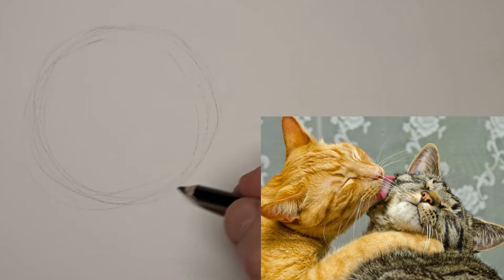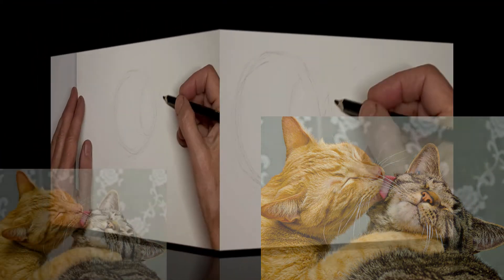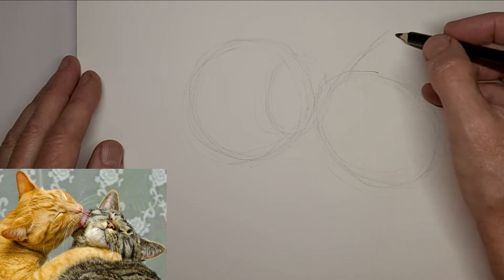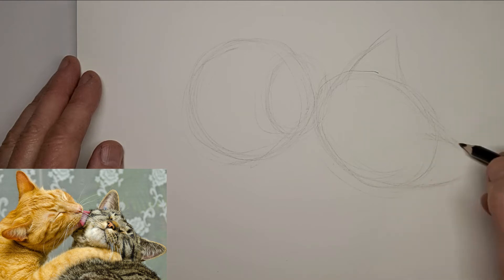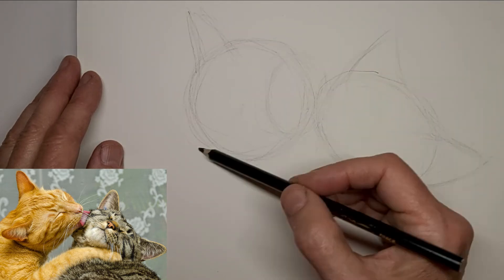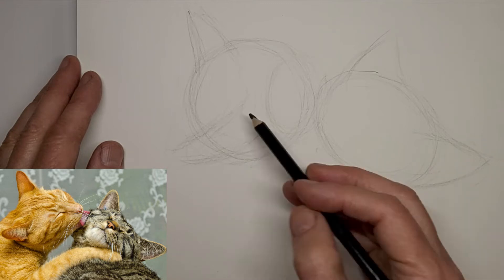So let's start with the head here. Another cat couple. I'm just going to map these shapes in quickly, just really trying to be free and spontaneous here. Not worrying about details much, just getting the general shape and keeping that fluid motion going. It helps the drawing to have that kind of fluid energy.